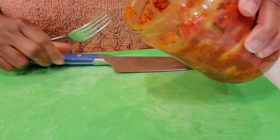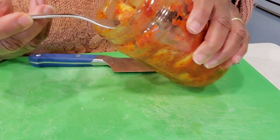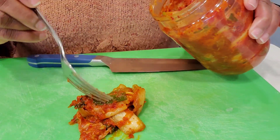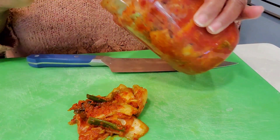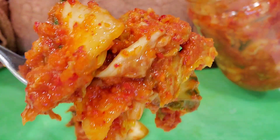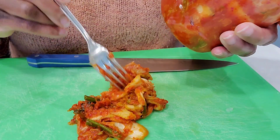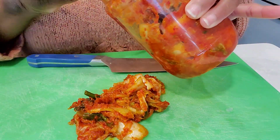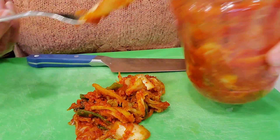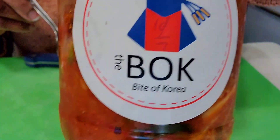The kimchi sometimes can come in kind of big pieces — that's actually not too big. I'm going to run a knife through it. Look at that, you can see the flavor in there — the green onion. That's beautiful. If you're in Atlanta and you catch a pop-up of Bite of Korea, definitely go check them out. Their food is so good.